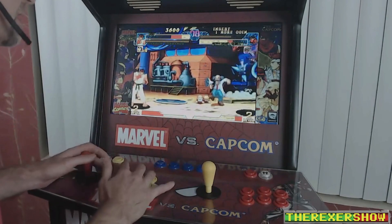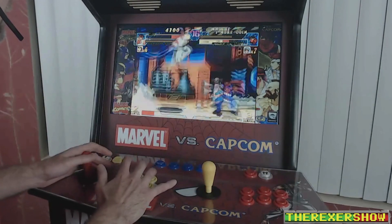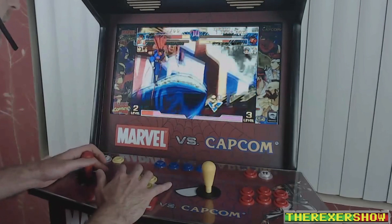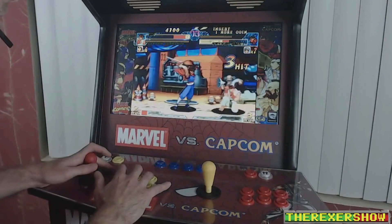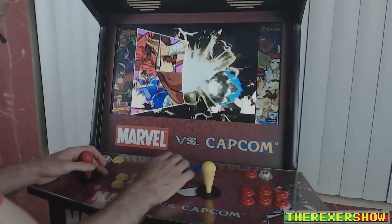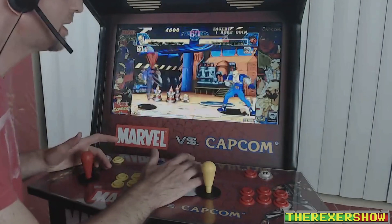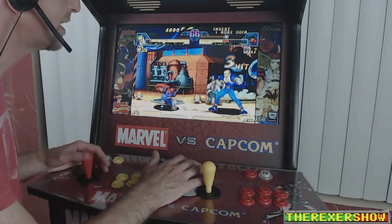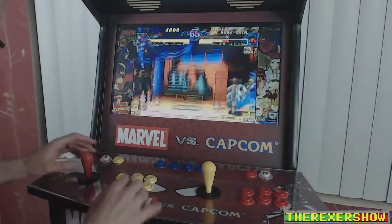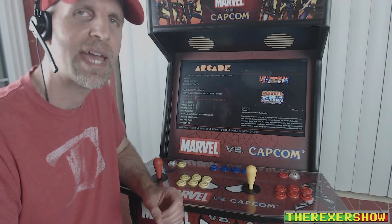These joysticks are so much better — you just don't miss a Hadouken or a Shoryuken. And there's the volume going down and back up with one button. Really great functionality — I love that hotkey I set up for volume.